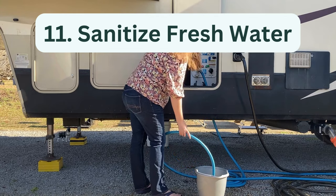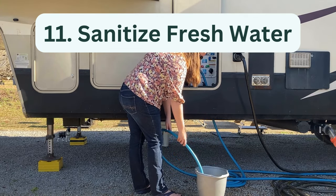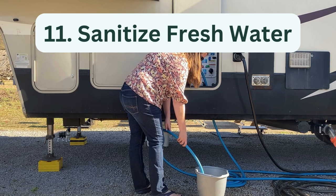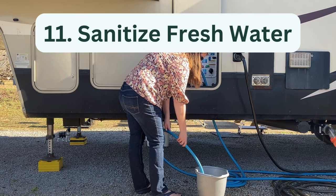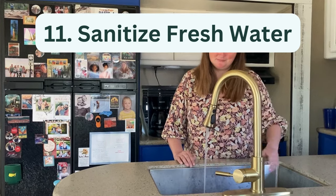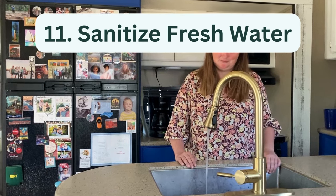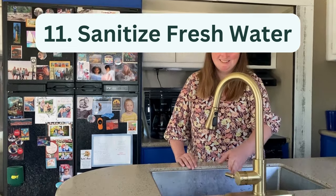Eleven, sanitize freshwater tanks. These tanks should be sanitized on new RVs before your first trip, annually after long periods of storage, and after any contamination. To sanitize your freshwater tank, simply empty the tank, fill it back up with a mixture of bleach and potable water, and let the solution sit for several hours, then thoroughly drain and flush the tank.